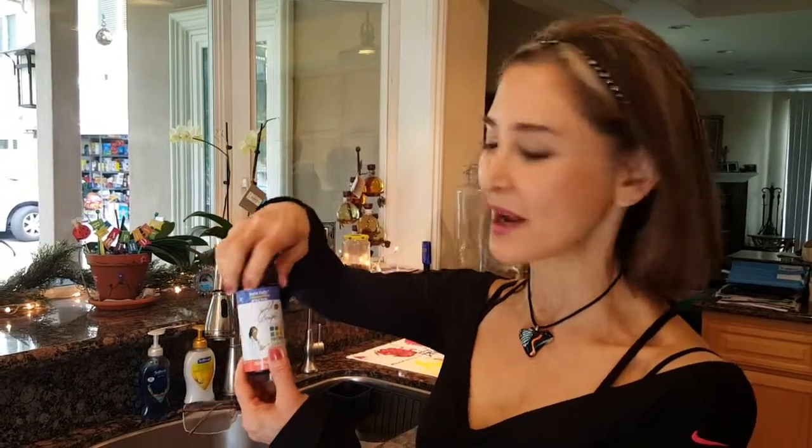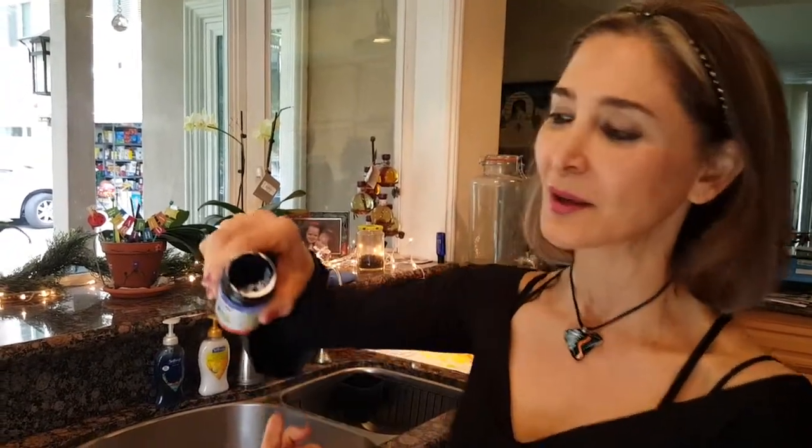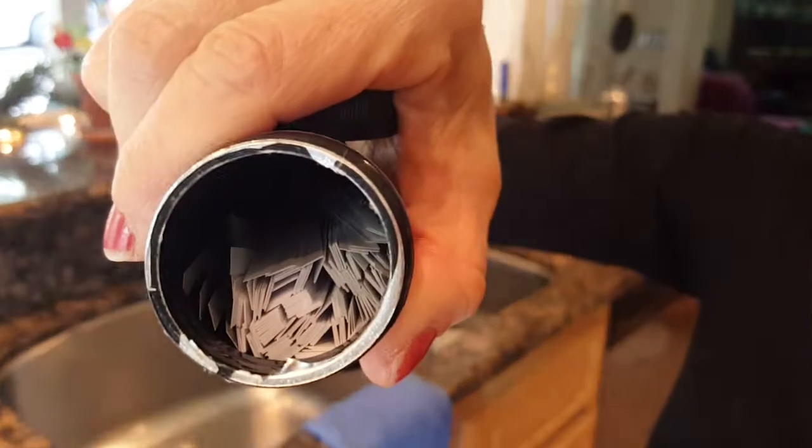Good morning. Today we are testing the pH of water and we're going to use my pH strips — you can order these on Amazon. The reason why we're doing this today is because I'm getting emails from people saying they think the pH strips don't work because their water is very acidic. So I thought, wow, I need to check it out.